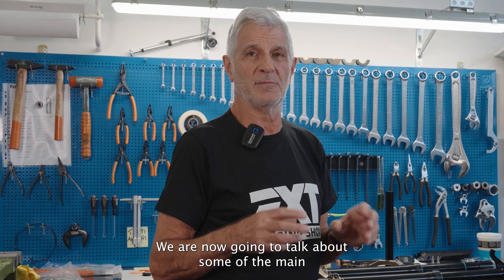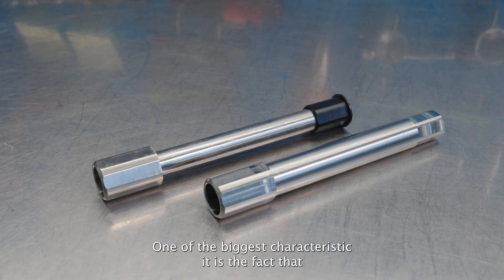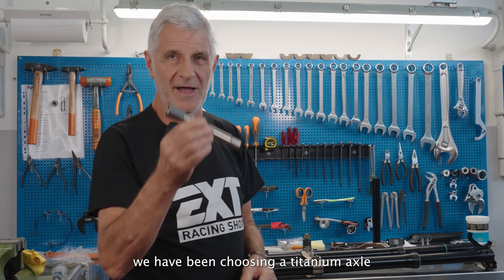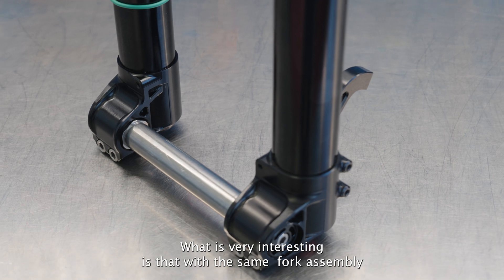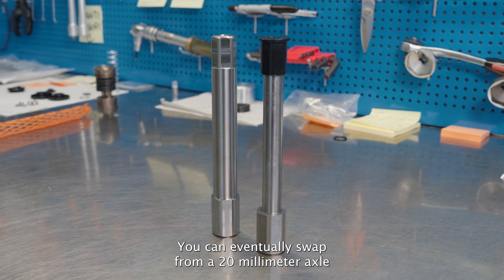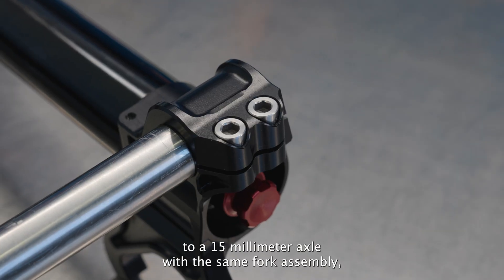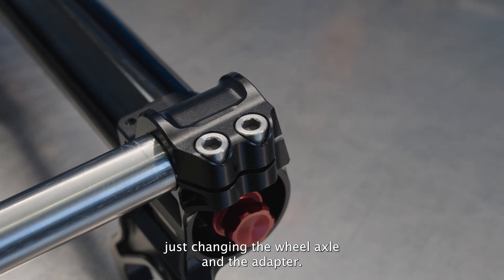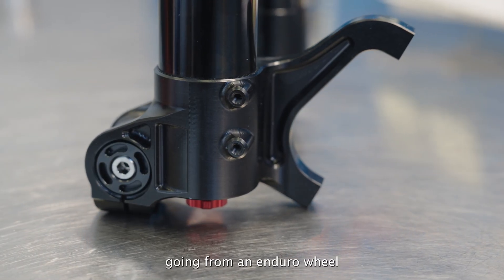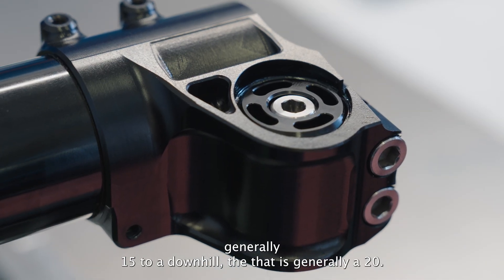Now we'll talk about some of the main structural features of the new VIA fork. One of the biggest characteristics is the titanium axle. What's very interesting is that with the same fork assembly you can swap from a 20-millimeter axle to a 15-millimeter axle, just changing the wheel axle and the adapter — making it very flexible, going from an enduro wheel at 15mm to a downhill setup at 20mm.